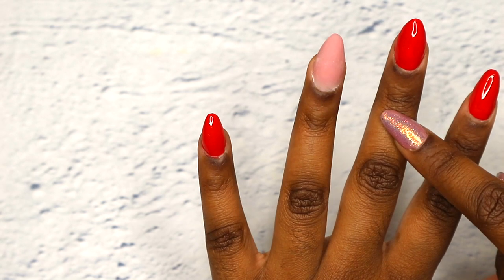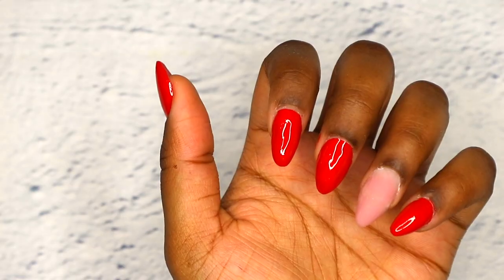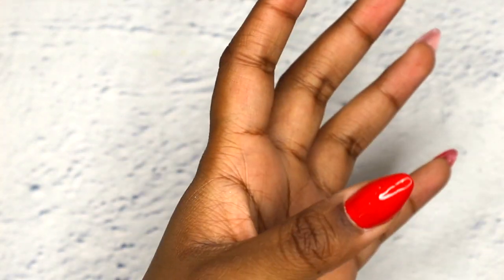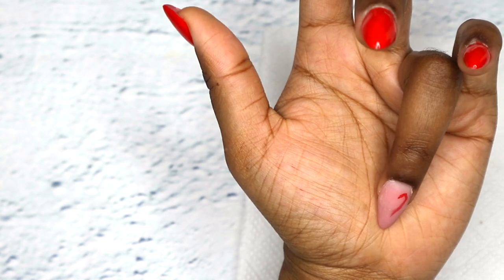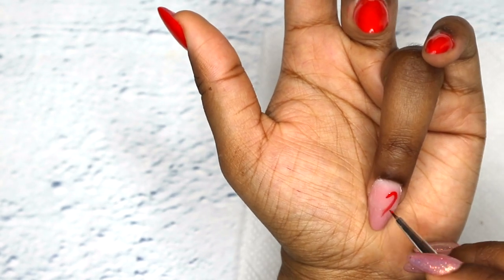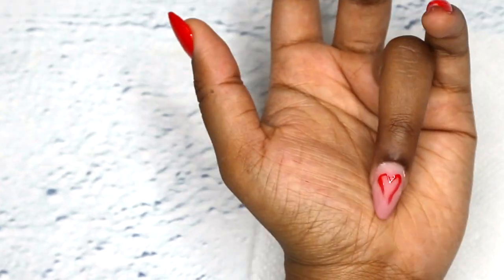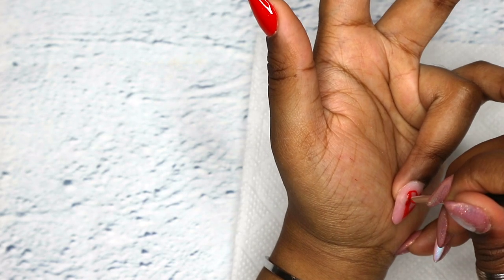So like I said, my ring finger will have the heart design which I will be doing now. You want to cure that into the UV lamp for two minutes. Now I am just gonna be drawing a heart — I honestly do not know how to draw a heart so this process was a major major struggle.